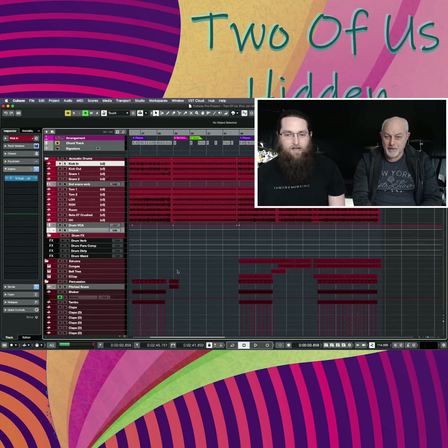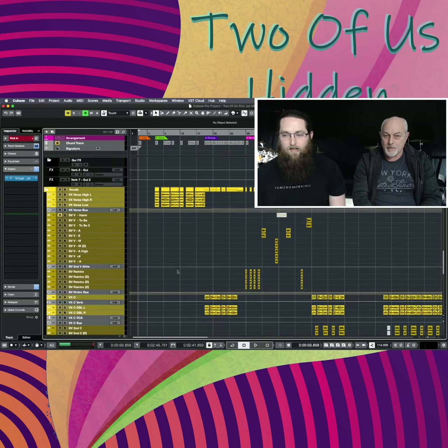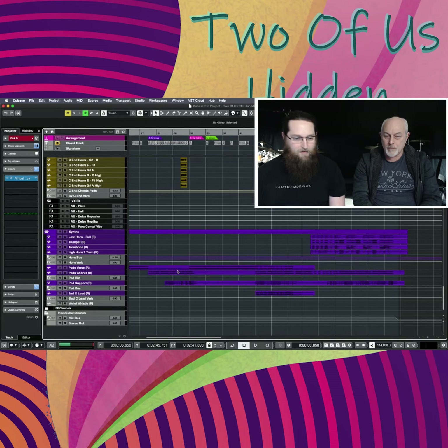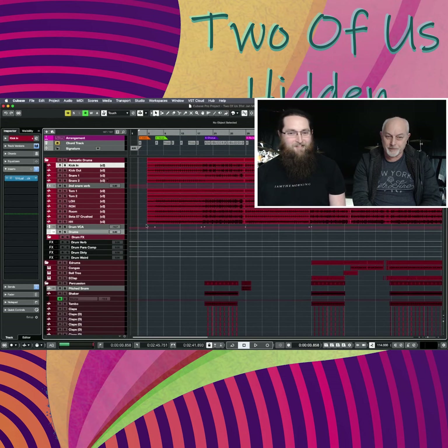Hello, we're Hidden Gentlemen and this is our track 'Two of Us'. We have 145 tracks apparently, so we'll go through a couple of them right now, starting at the top of the page.